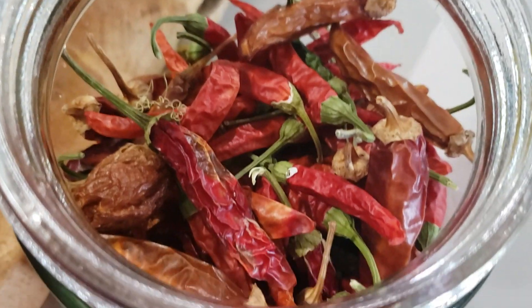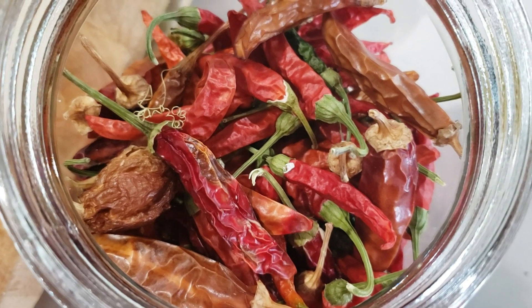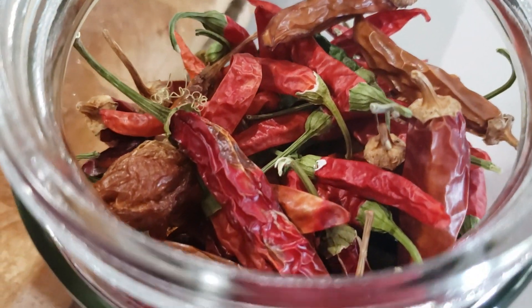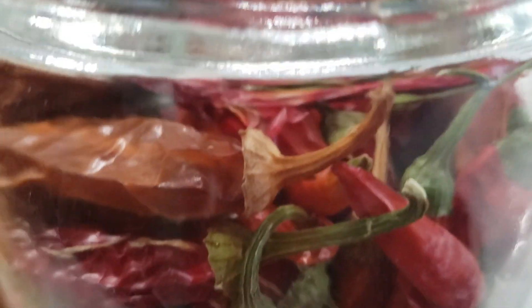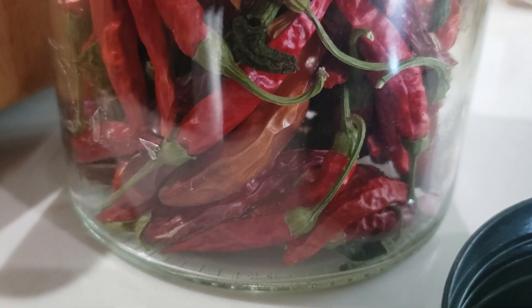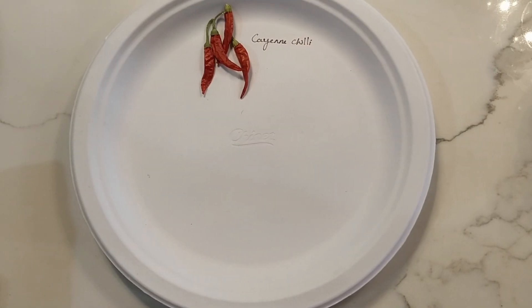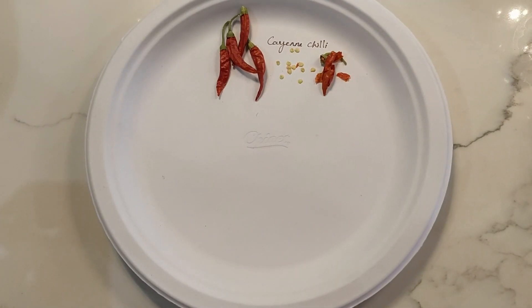This is our chili collection jar, in which we collect all the dried chilies from the plant. This jar has different varieties of chilies like Habanero, cayenne pepper, Thai chili, Indian long chili, and several other varieties. I would like to show you a few chilies and how we processed and collected the seeds.